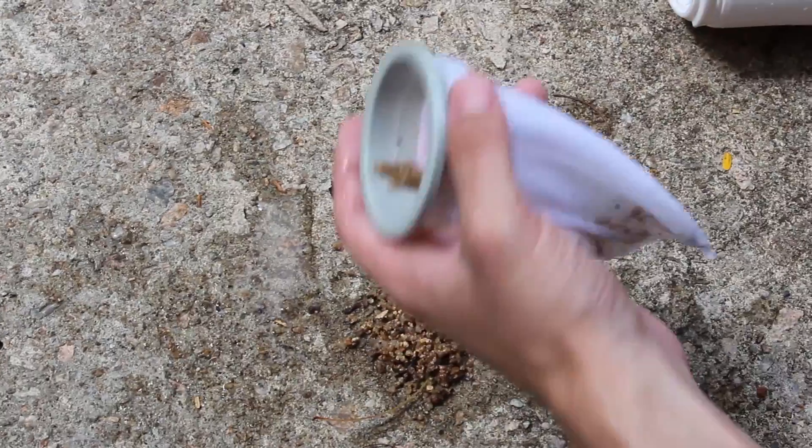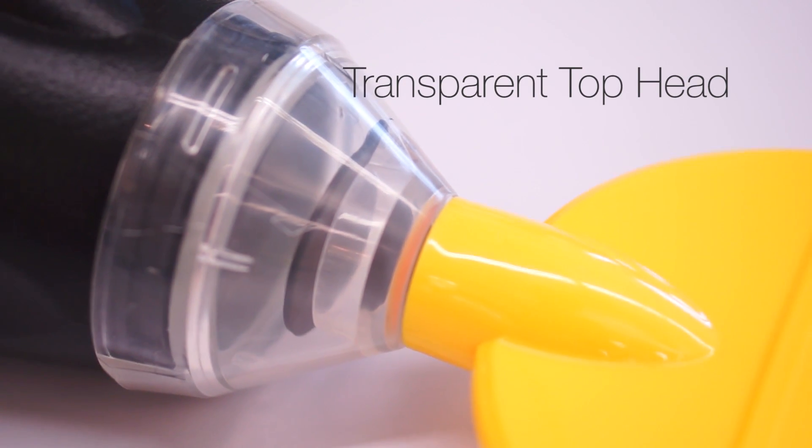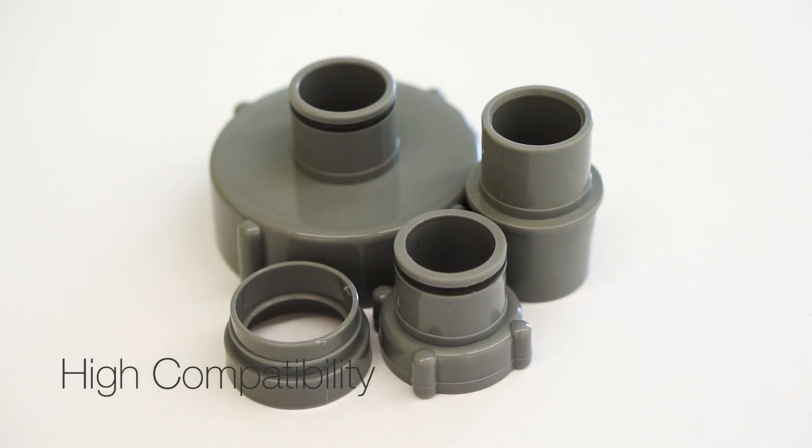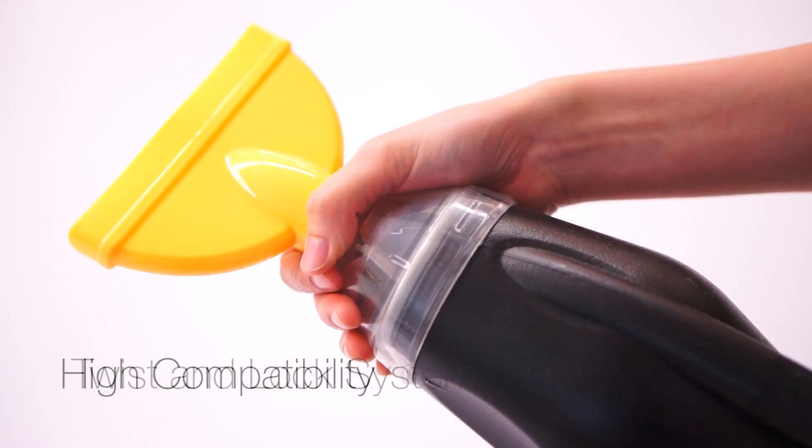The transparent top head is useful to see when the filter bag is full so that the debris can be removed. Connectors are included in the kit enabling Scuba to be compatible with most leading pool brands on the market.